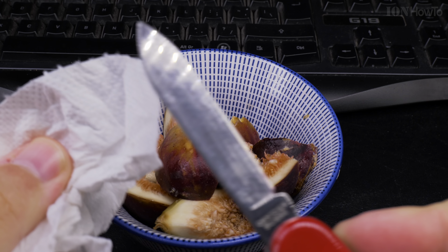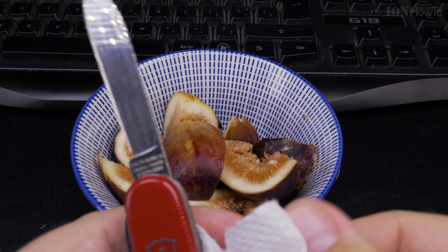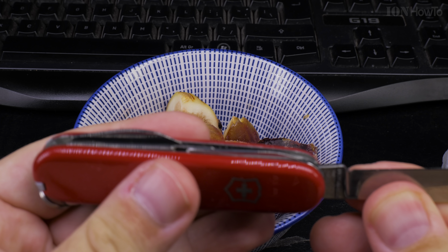Also make sure to clean your knife. This is the Victorinox Swiss Army Knife Compact — nice and portable.